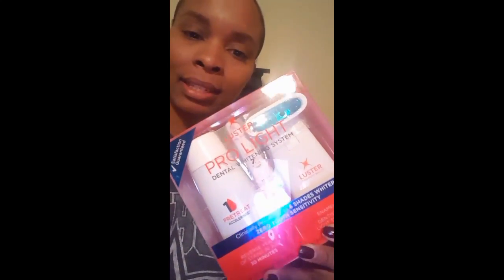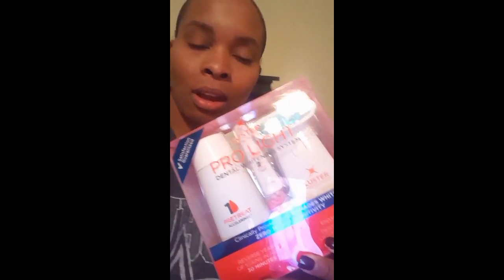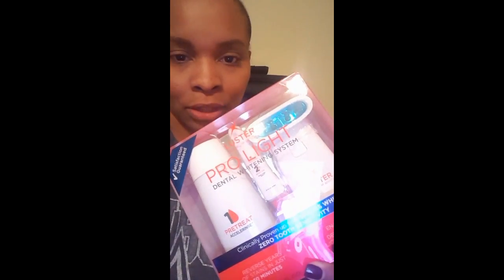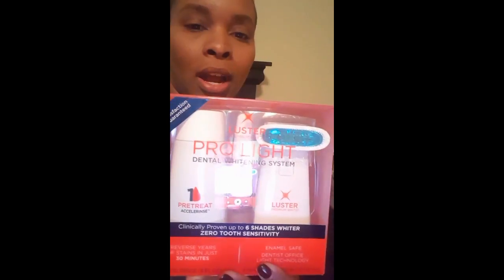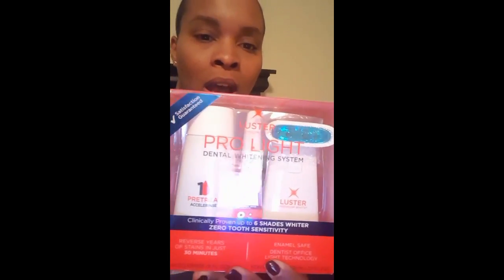Hello! I wanted to show you this whitening system I just purchased. Wow, I can see my reflection. Anyway, I wanted to show you this and let you see what it looks like. It's a Luster Dental Whitening System. It has a little light with it, along with some pre-treat accelerants and also some kind of stain lifting serum.